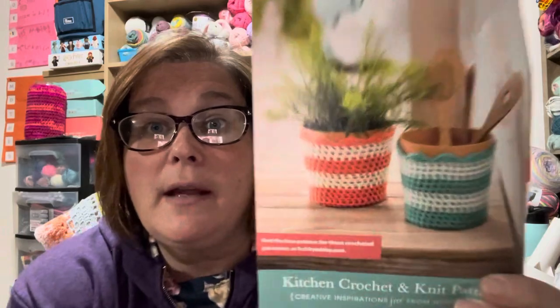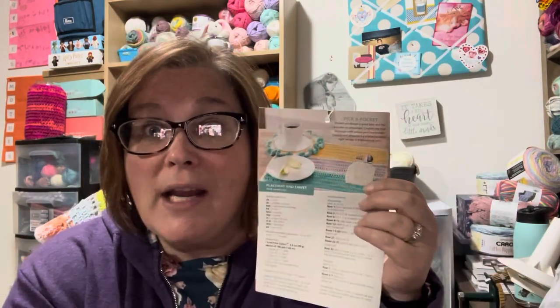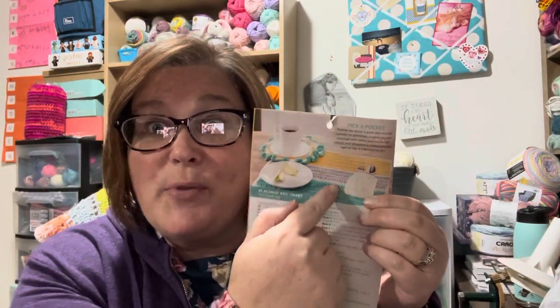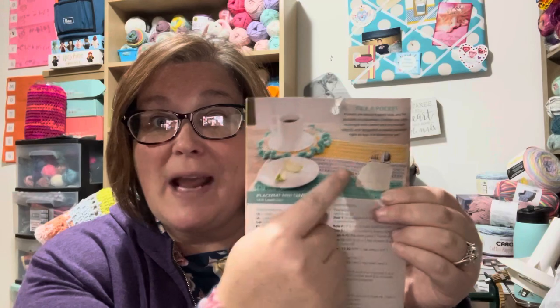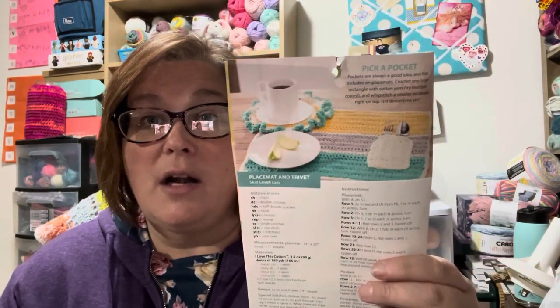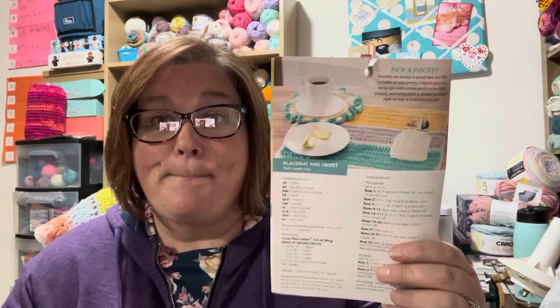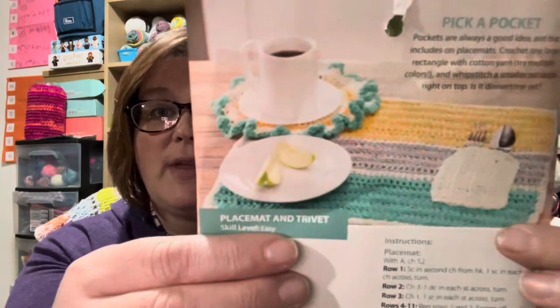So I found this pattern pack. What I loved out of here was this mug rug and the placemat. I came up with this idea a bunch of years ago — if you go to my really old videos, I show you that I made something like this. I'm going to bite the bullet and make some more because I have a ton of cotton. So that's cute.